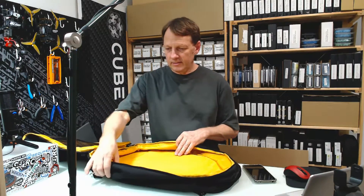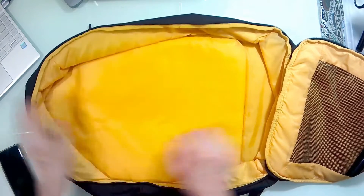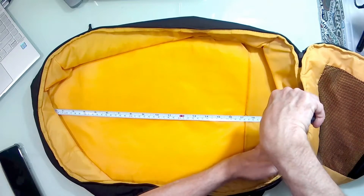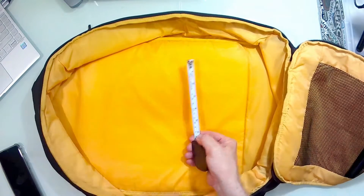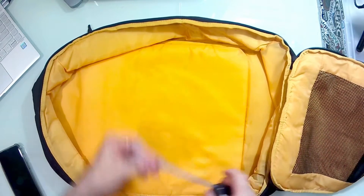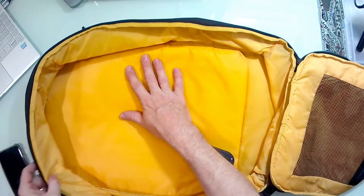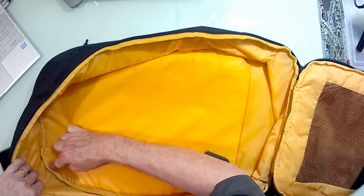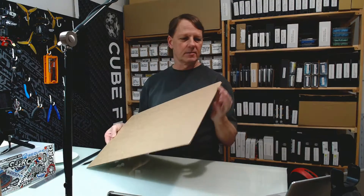Let's start with the backpack. We're going to measure the size of the inside — the full length from seam to seam, and the width from seam to seam across the inside. We're then going to cut out that shape on a piece of cardboard to use as a template. Make sure you also note the corners if they're rounded and how much of a diameter the corners have. I'm using cardboard about 4 millimeters thick for the template.